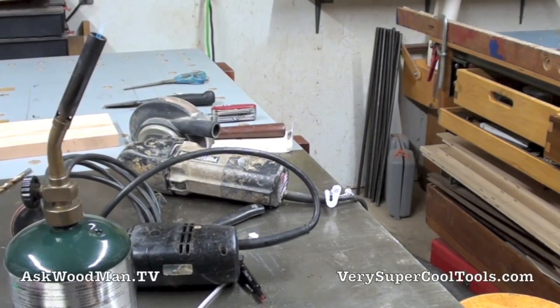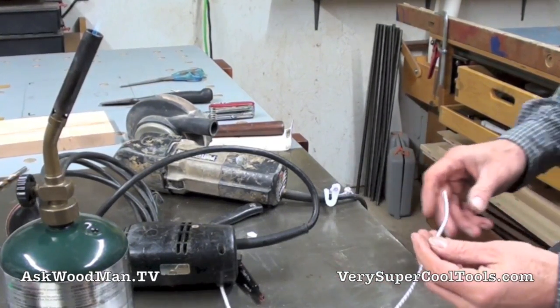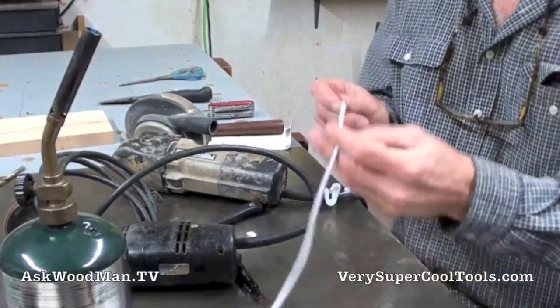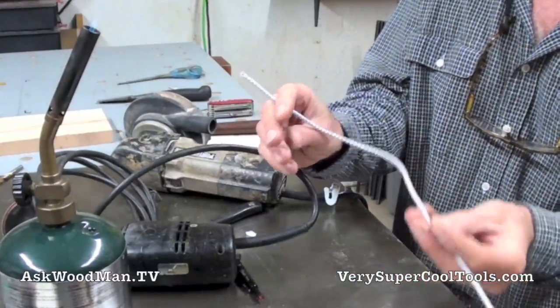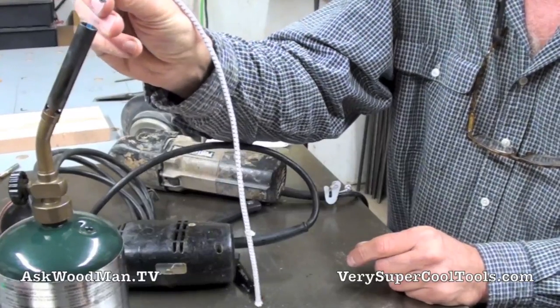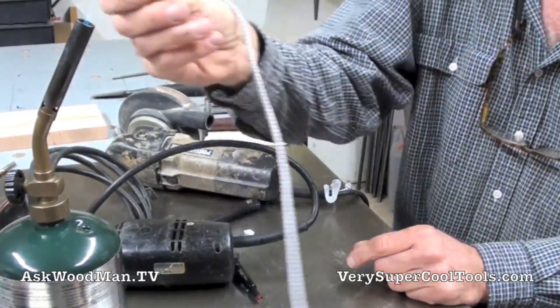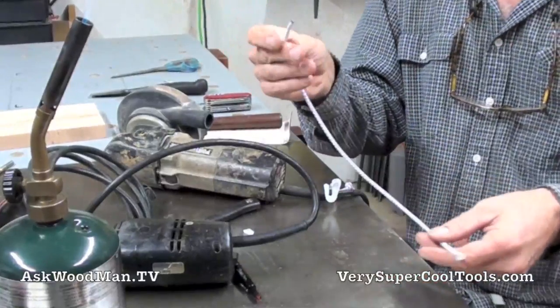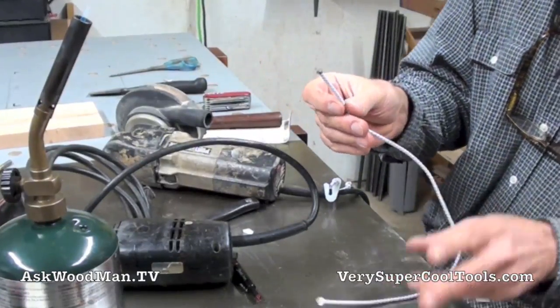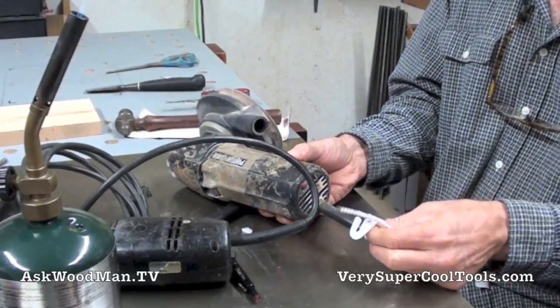I'm ready to tie the bungee on. I bought this bungee at my local hardware store — it's 3/16ths, and I think I paid 25 cents a foot for it, so it wasn't much. I just have my propane torch here so I can burn the ends real quick, because I never have a lighter handy. Let me show you what we've got going on here.